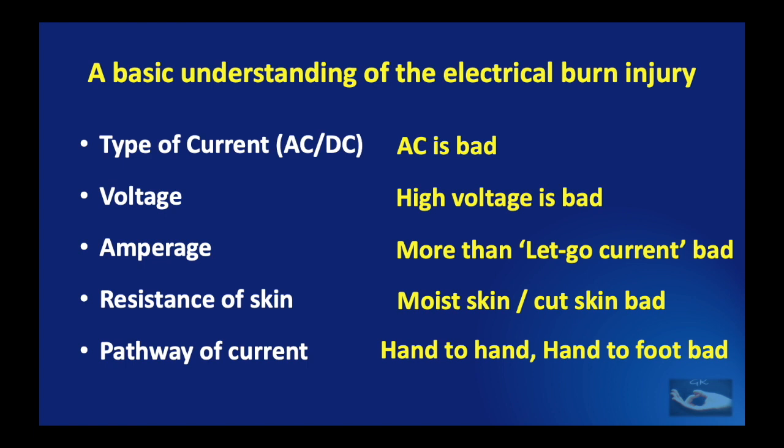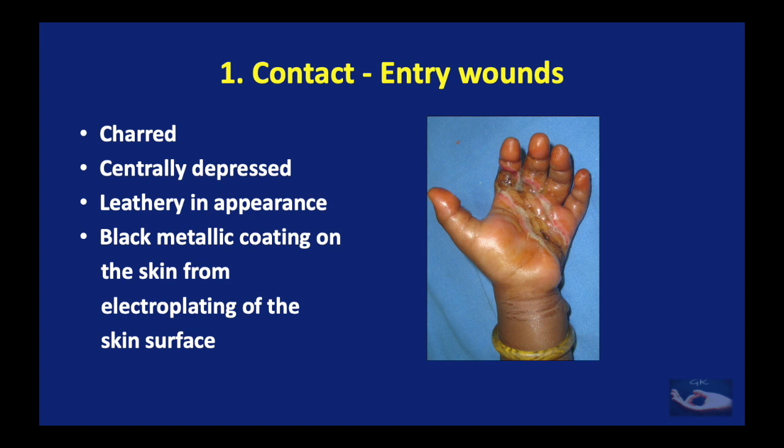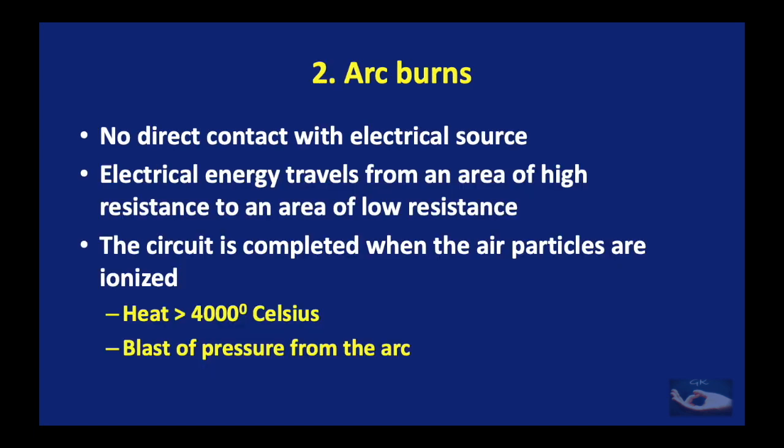There are four main types of burns caused by electrical injury in the hand: contact burns, arc burns, flash burns, and flame burns. The contact burn is of two types: the entry wound where current enters the body and the exit wound where current exits to the ground. Entry wounds are characteristically on the hands — charred, centrally depressed areas of necrosis, leathery in appearance with a black metallic coating from electroplating of the skin surface. Exit wounds, also contact burns, are more likely to explode as the charge exits and are usually found on the feet.